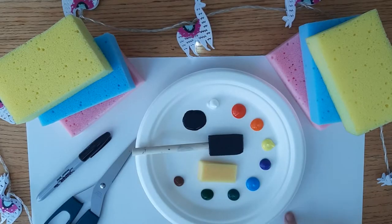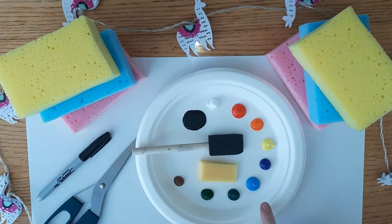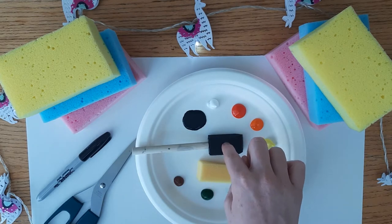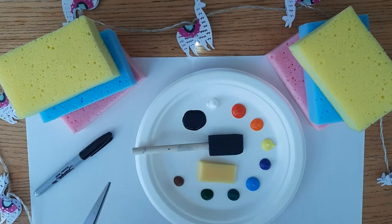For this craft you'll need some white construction paper, some sponges, some different colored paints, some paint brushes, a sharpie, and a pair of scissors.